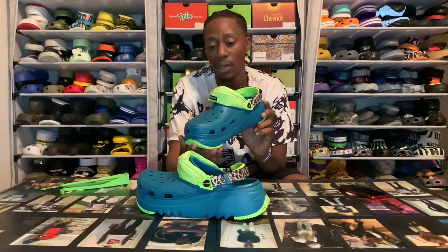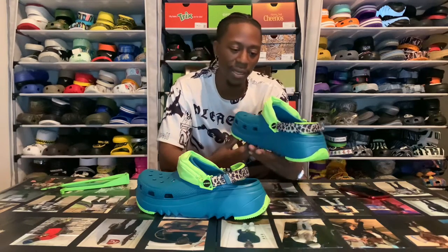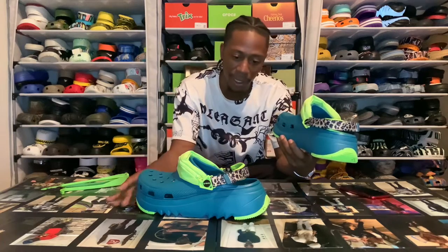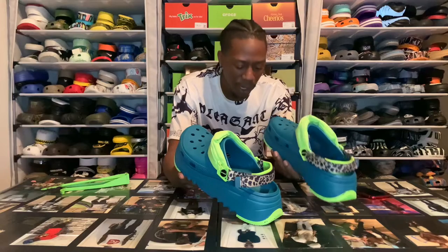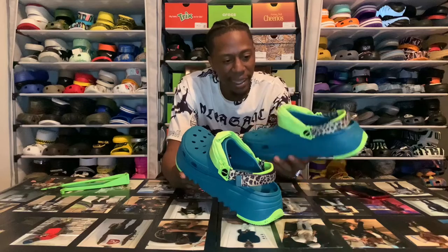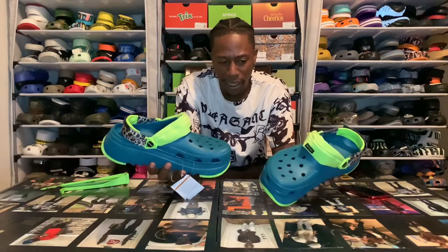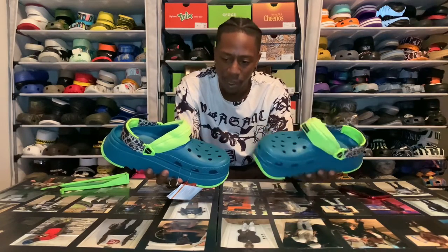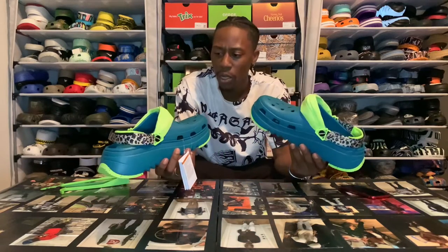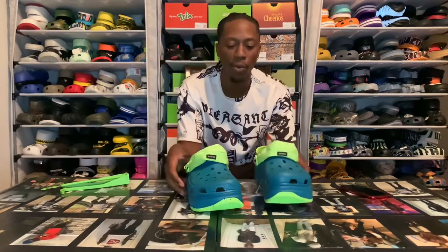That fanny pack is super sick. These joints are so interesting to me. Do the What's The Names got fanny packs on them? I think them joints that kind of look like the Off-White joints - the Classics - I think those got fanny packs on them. So this is my second style with fanny packs. They got other hikers with the fanny on it, and they also got the Beams with the fanny pack. So fanny packs isn't new, but it's most definitely new into my collection.